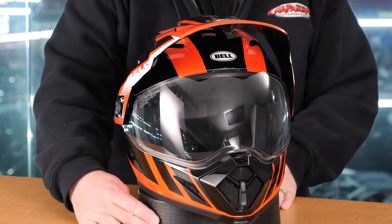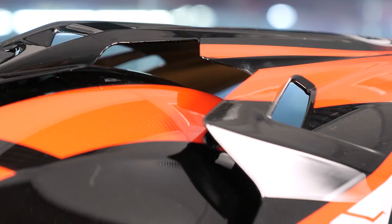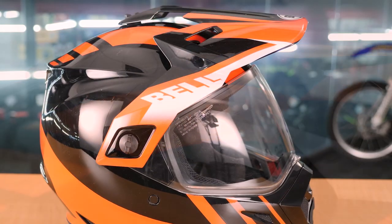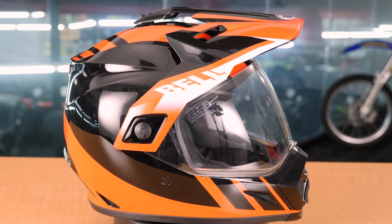When it comes to protection and certification, this helmet is a DOT and ECE rated helmet. In addition to the lightness of the polycarbonate ABS shell, this shell comes in three different sizes with three different EPS layers. Now let's take a look at some of the other features and benefits that we're going to see on this helmet.